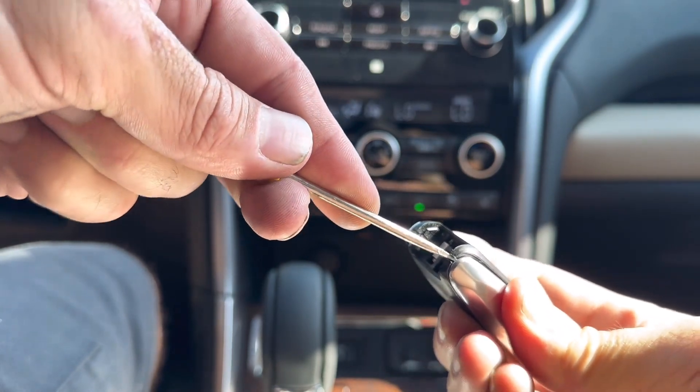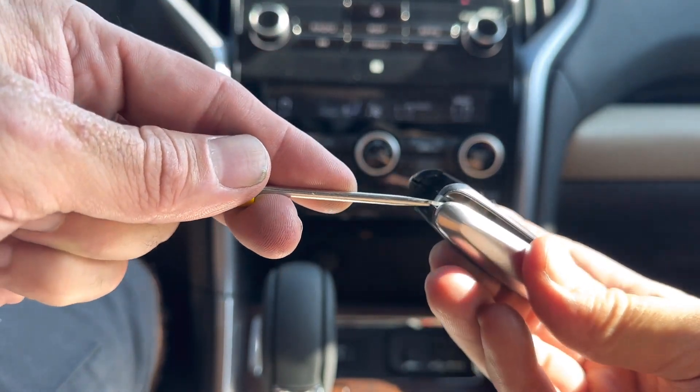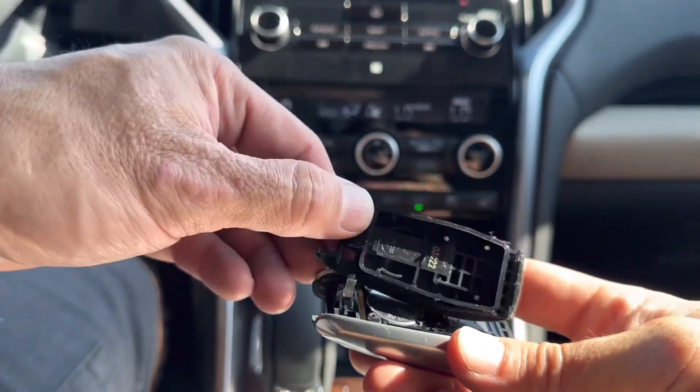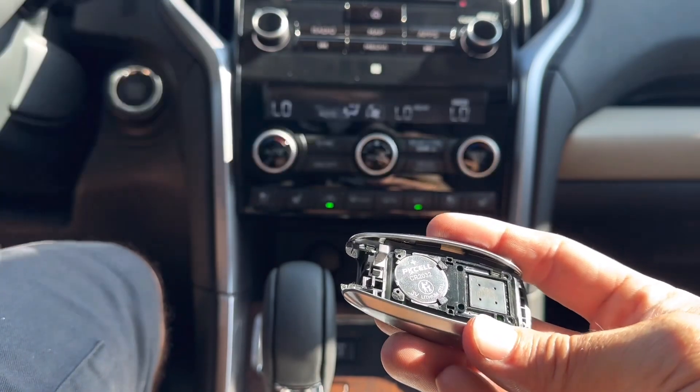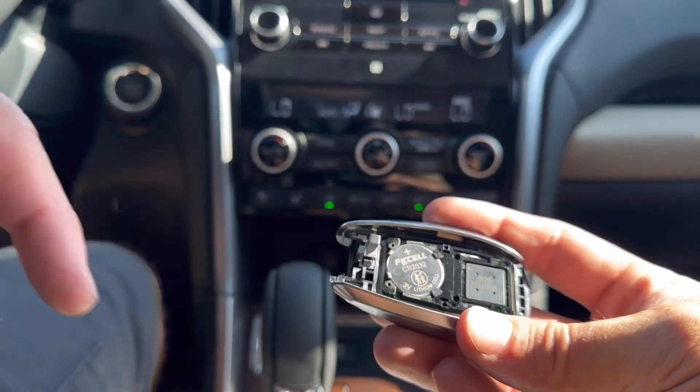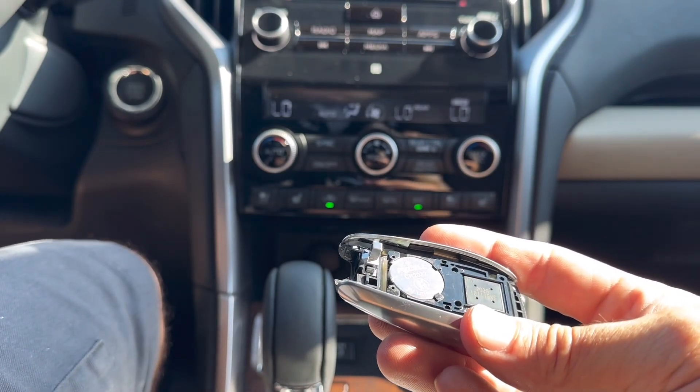I'm going to stick it right in between the two cracks you have right here, just pry up on the remote and you'll pull the case off. Once we get it off, the battery is going to be a CR2032.